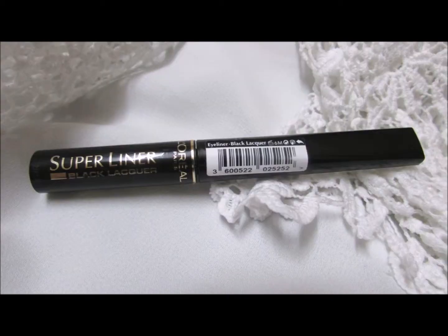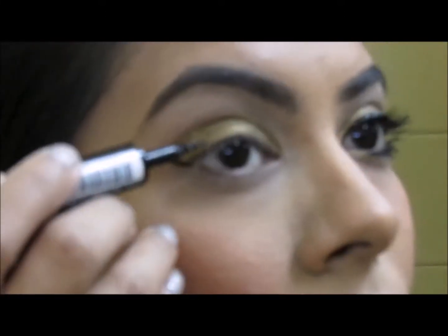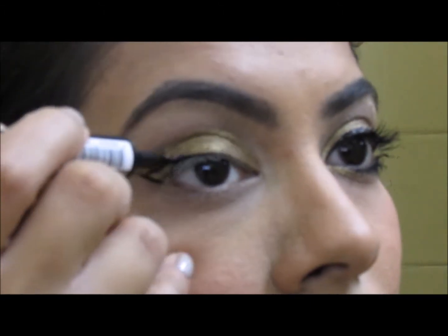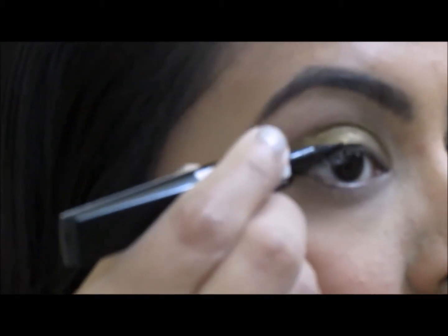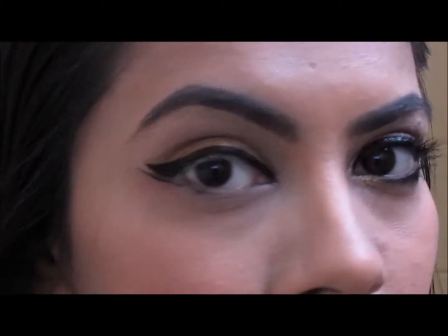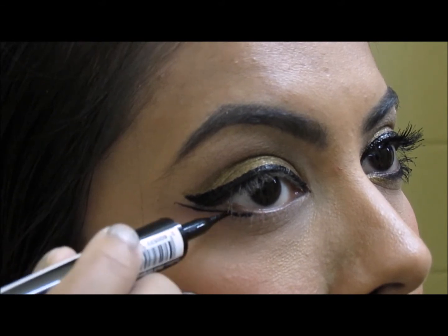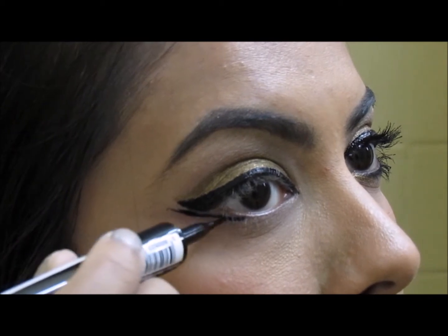Then coming in with a black liner. One of my favorites at the moment is L'Oreal's liner — it has such an amazing tip that you can make any wing you like. I'm going to give my eye a huge wing, making sure the liner is thick enough. Then make a little line just on the bottom of your eye and join it with the lower lash line as I'm doing — this will give you the third wing.